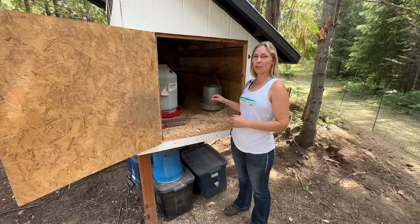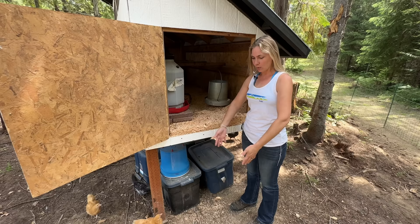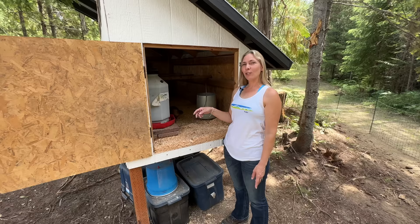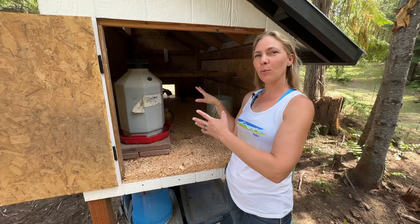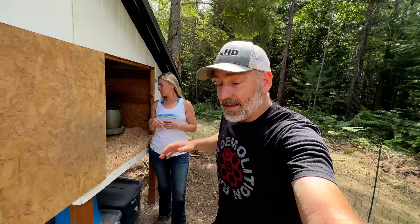You might wonder why the coop is built up so high — it makes cleaning really easy. You just reach in, drag out the bedding, and replace it, using a wheelbarrow and rake right underneath. You might also notice the brooding boxes are sealed off right now. We don't want the chicks getting used to pooping in there since they're too young to lay eggs yet — we'll open them up when they're the right age.